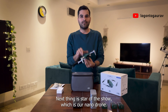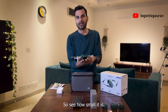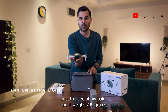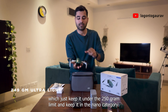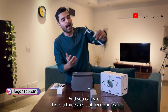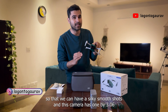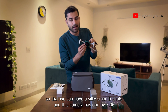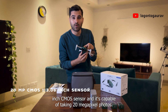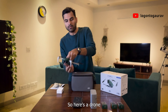Next thing is the star of the show, which is our nano-drone. See how small it is — just the size of my palm. And it weighs 249 grams, which keeps it just under the 250 gram limit and keeps it in the nano-category. This is a 3-axis stabilized camera so that we can have a silky smooth shot. This camera has a 1/3.06 inch CMOS sensor and is capable of taking 20 megapixel photos. We'll see all this when we test it in the field.